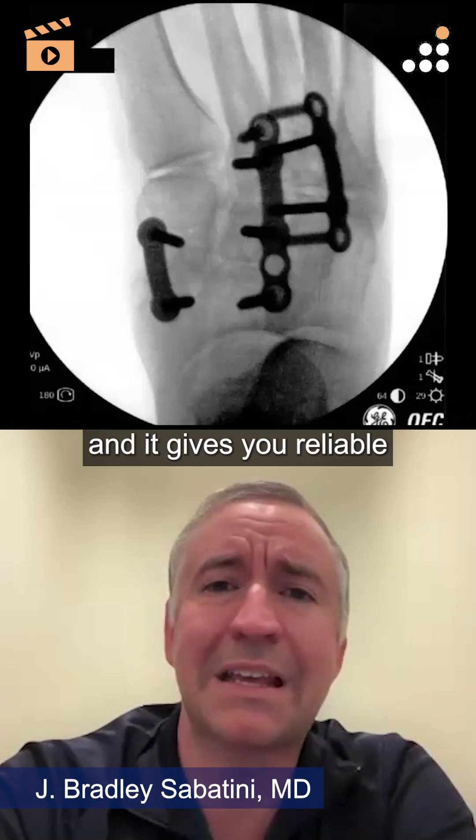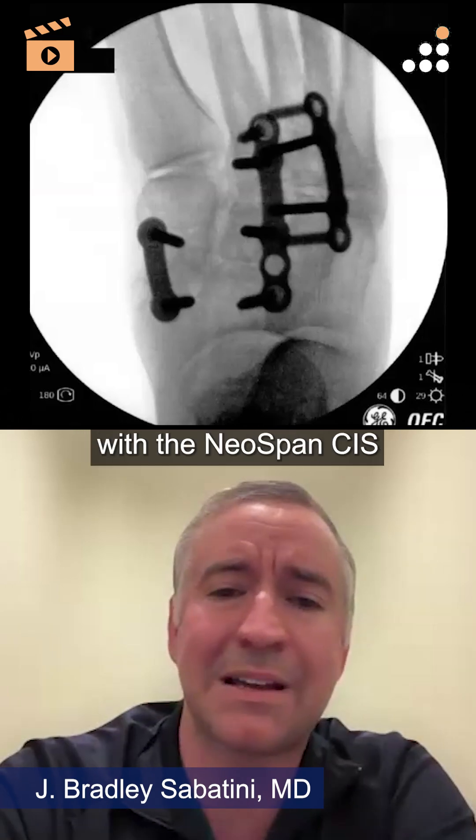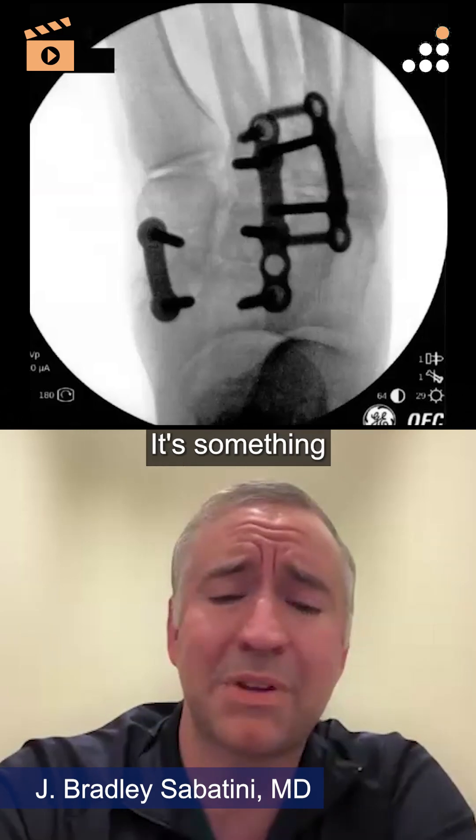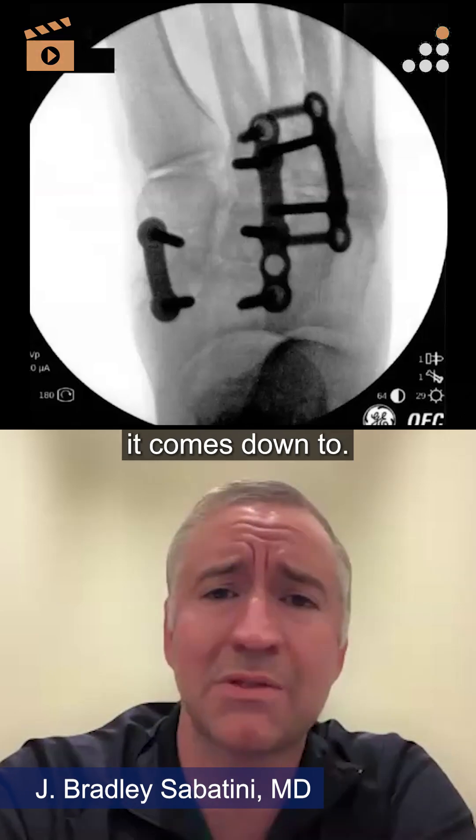At the end of the day, you want an implant that's quick and easy and gives you reliable and reproducible results, and that is what I found with the Neospan CIS system. It's something that I love because it just works — that's really what it comes down to.